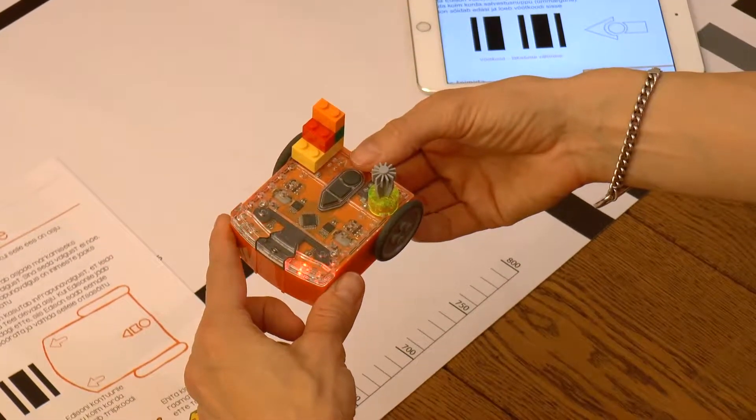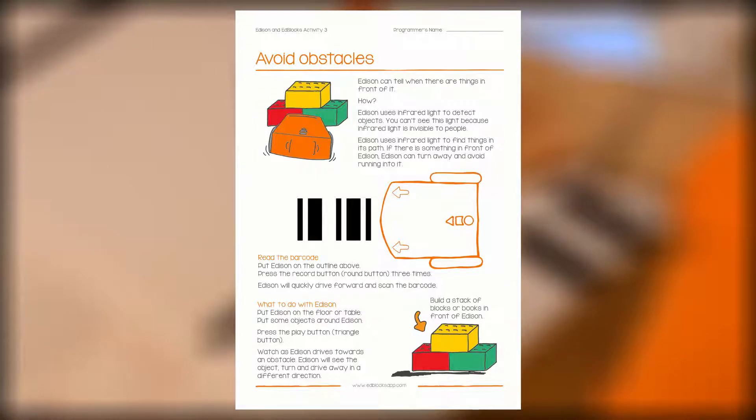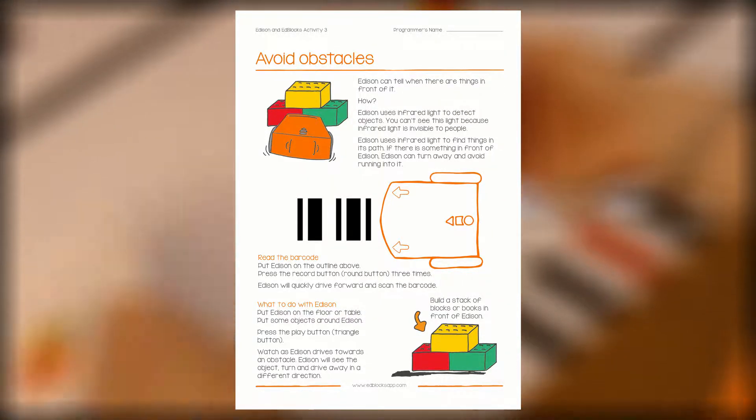Let's test the program, which we can upload by driving over the barcode on worksheet number 3. You can get the worksheet next to this same video.